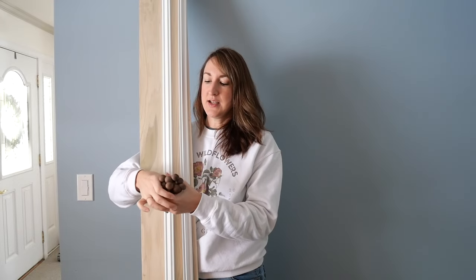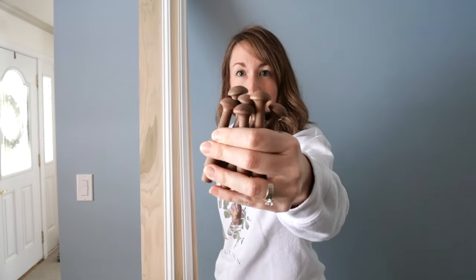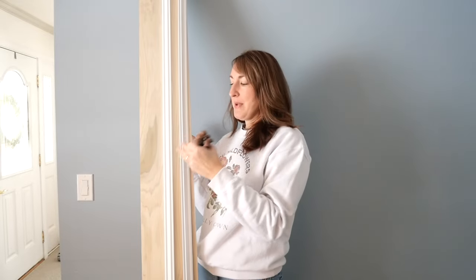I'm also going to be using these walnut pegs — look how pretty that wood is. I'm using walnut in our kitchen island, so I wanted to intersperse it in different areas of the house. I'm going to paint this portion, leave these wood, and let's get to building.